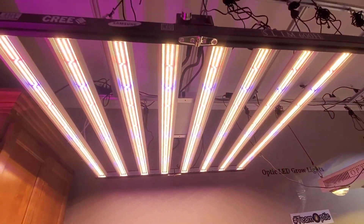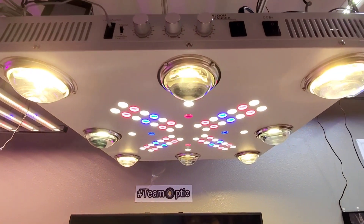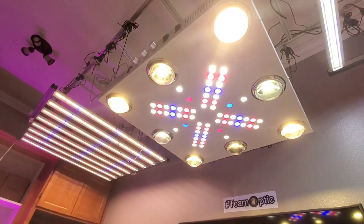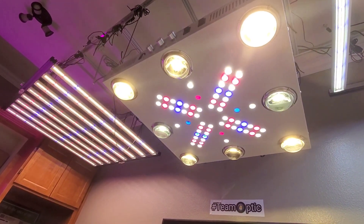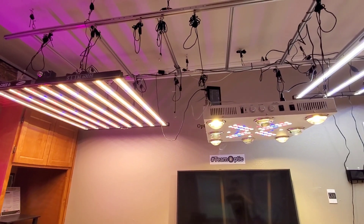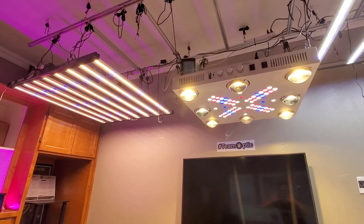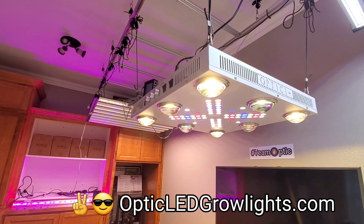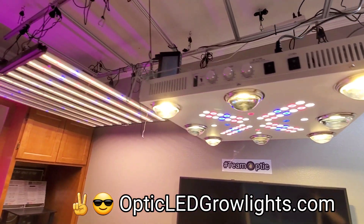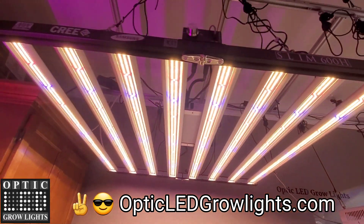Ten-year warranty, years ahead of the competition. Good luck competing against this, guys. LED grow lights — designed by growers, for growers. Representing for legalization of cannabis nationwide.